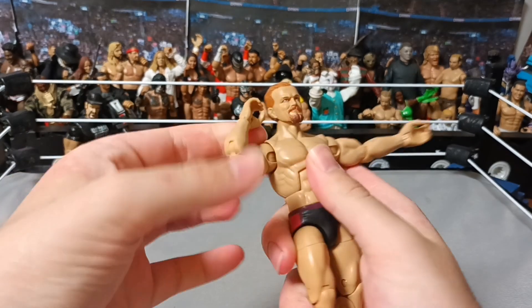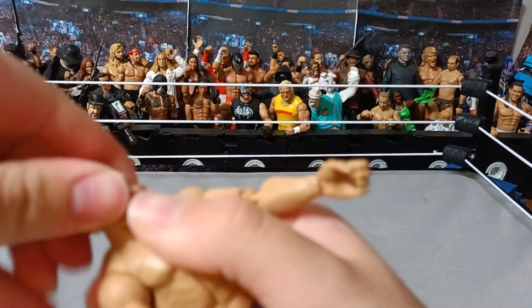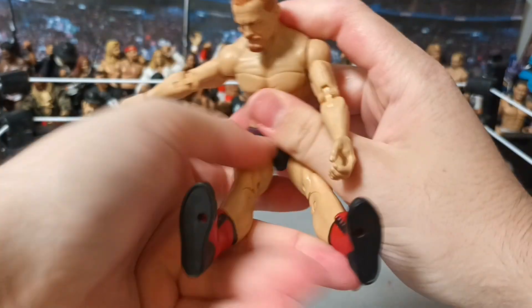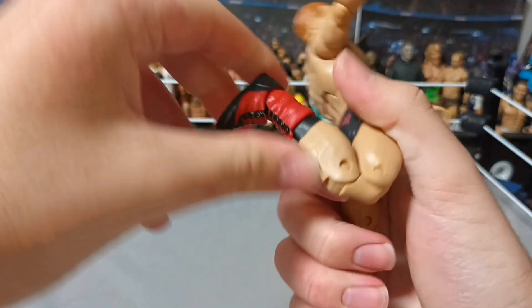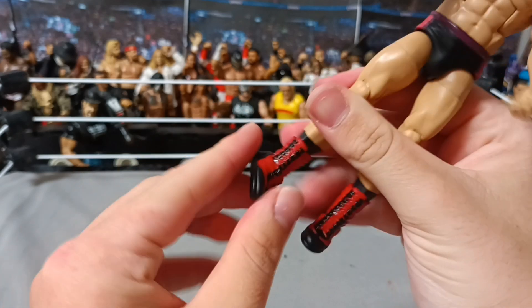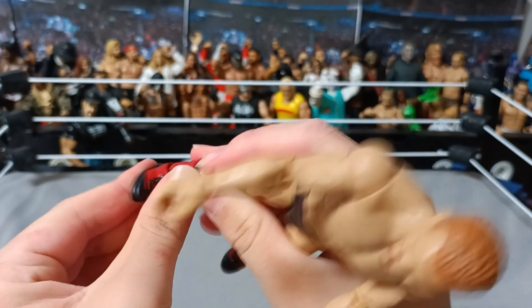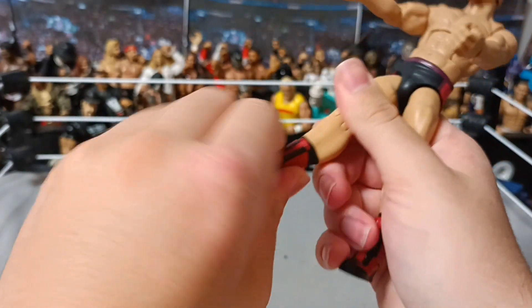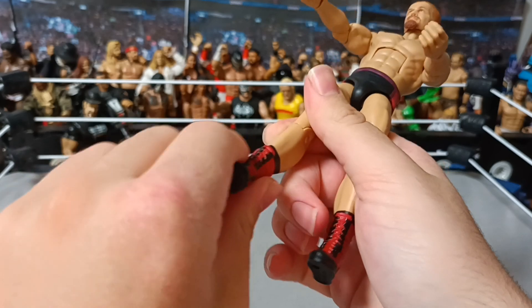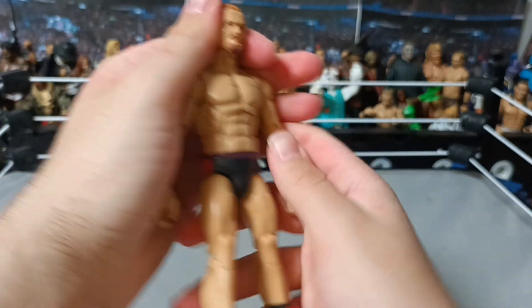Articulation — let's get into it. Double-jointed elbows. Ab crunch. Head can pop off and pop on. Same with the hands, obviously. Legs can go this far, go in and out. Double-jointed knees. Thigh cut. Arms go out. Hip all the way around. Toes — or foot, I should say — it's got a swivel, goes up and down, which I do like. Boots all the way around. Same with this side.